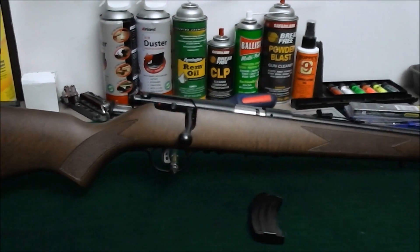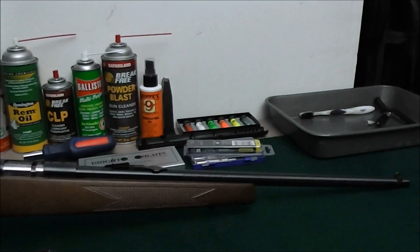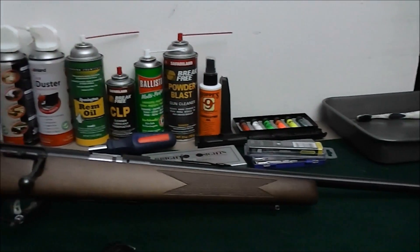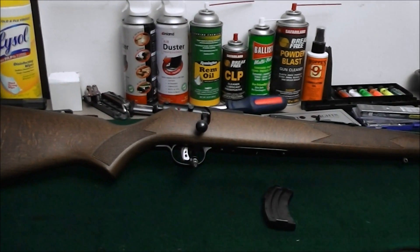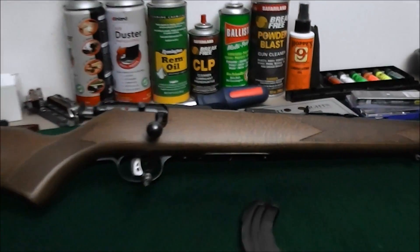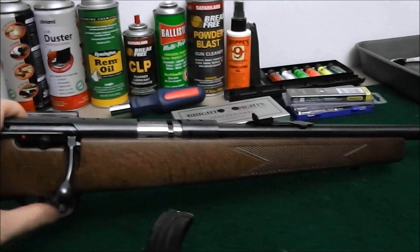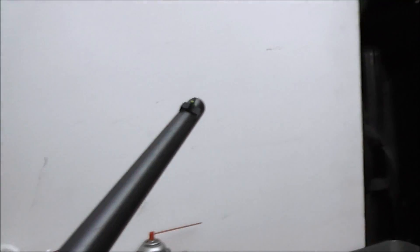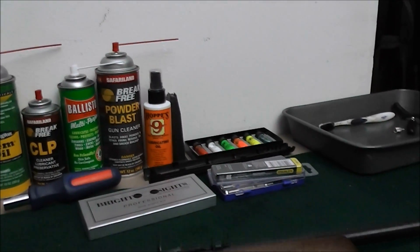Paid a little extra to get the wood grain instead of the black synthetic, because if we end up keeping it as long as I hope, I want it to look good. The sights actually look pretty good, and to help them out a little bit I put a small dab of sight paint on the very tip of the front sight.